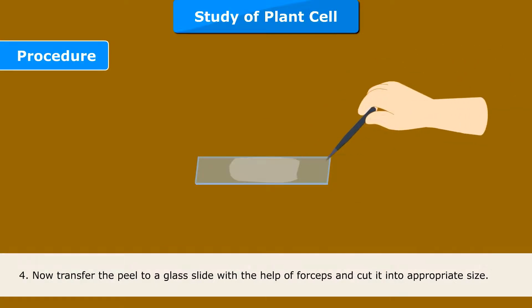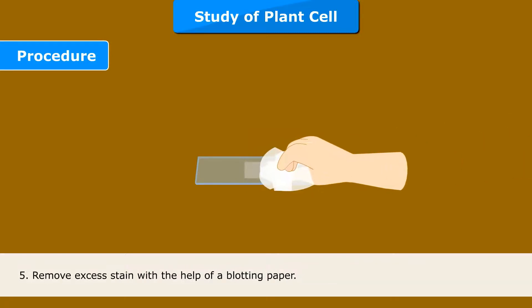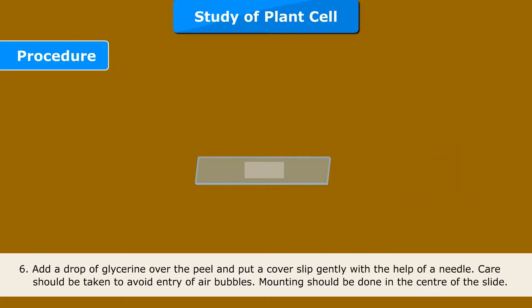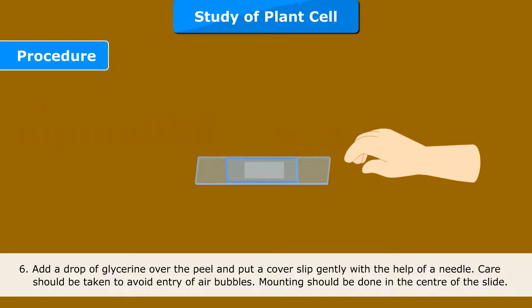Step 4: Now transfer the peel to a glass slide with the help of forceps and cut it into appropriate size. Step 5: Remove excess stain with the help of a blotting paper. Step 6: Add a drop of glycerin over the peel and put a cover slip gently with the help of a needle. Care should be taken to avoid entry of air bubbles. Mounting should be done in the center of the slide.